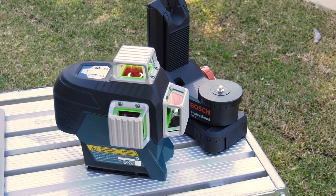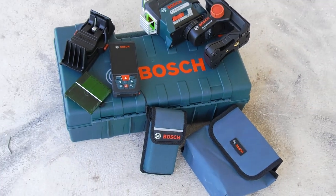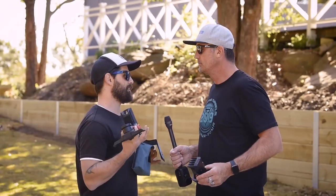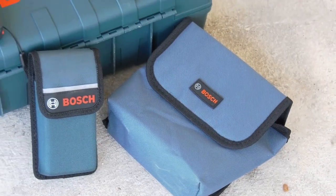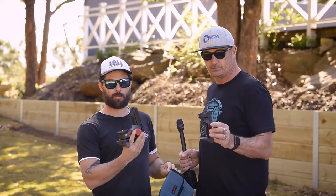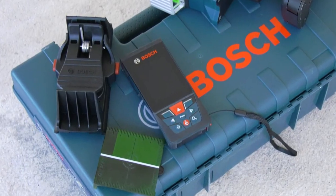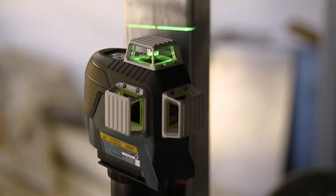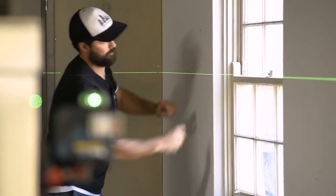So what actually comes in the kit? We've got a heavy-duty carry case, a soft pouch to keep it snug inside, two wall brackets with magnets, a mount, a laser target, and the alkaline batteries.